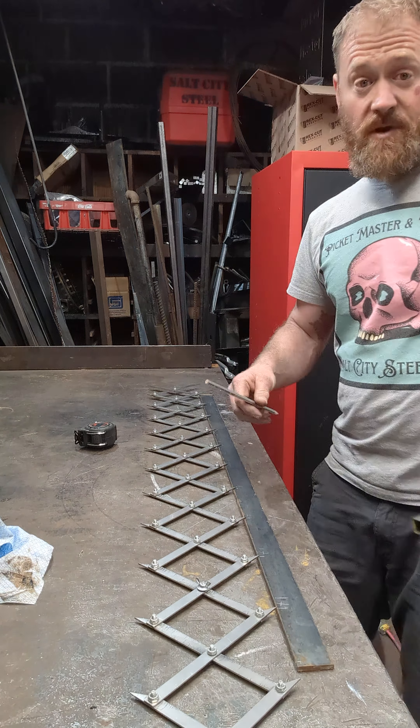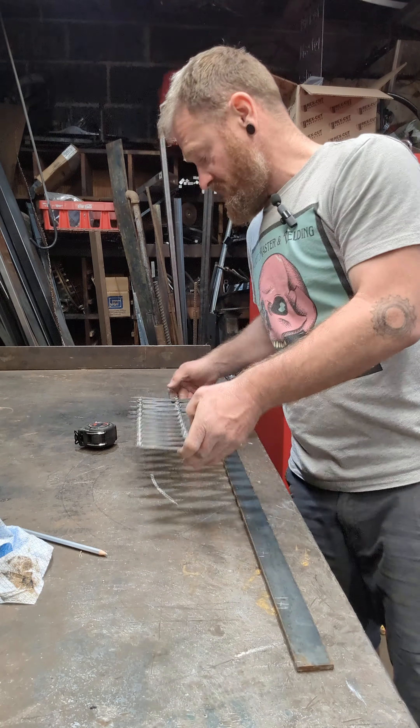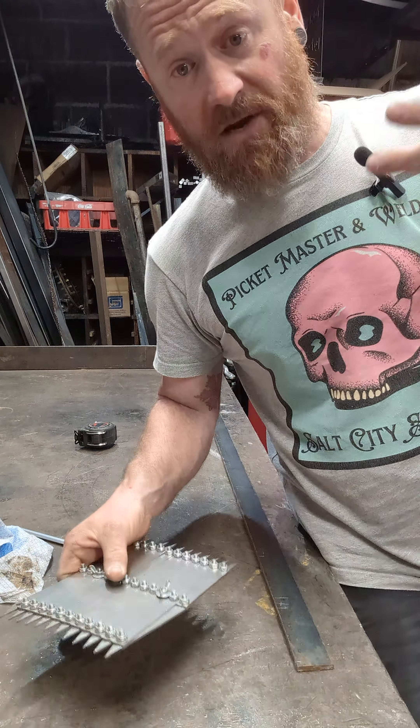Or you can also lay it on center — that's a really easy way. Put it on center, hold it up, weld it, boom, you're done. Check it out at saltcitystill.org. This is the Picket Master Pro 12-point. We have a seven and a three now.